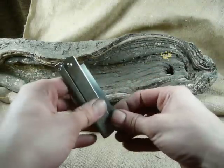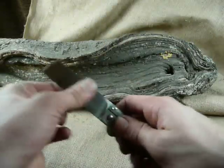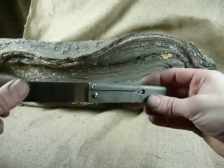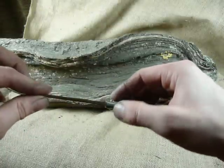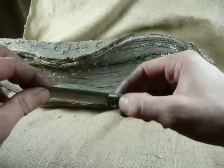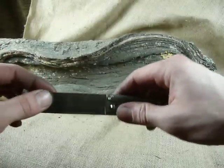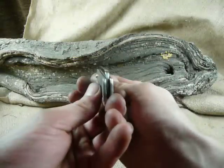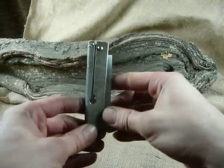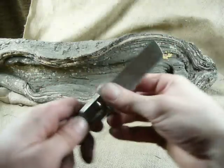Hello, new slip joint today with RWL34 blade and one-piece titanium scale, twisted on Teflon. There is a locking insert which is hardened at the same hardness as the blade for a long lifetime and smooth play.